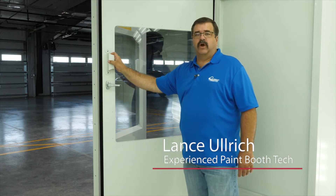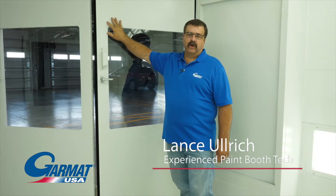I'm going to go over the doors on a Garmat booth. These doors are very critical in the pressurization of the booth, maintaining good proper pressure while you're spraying.